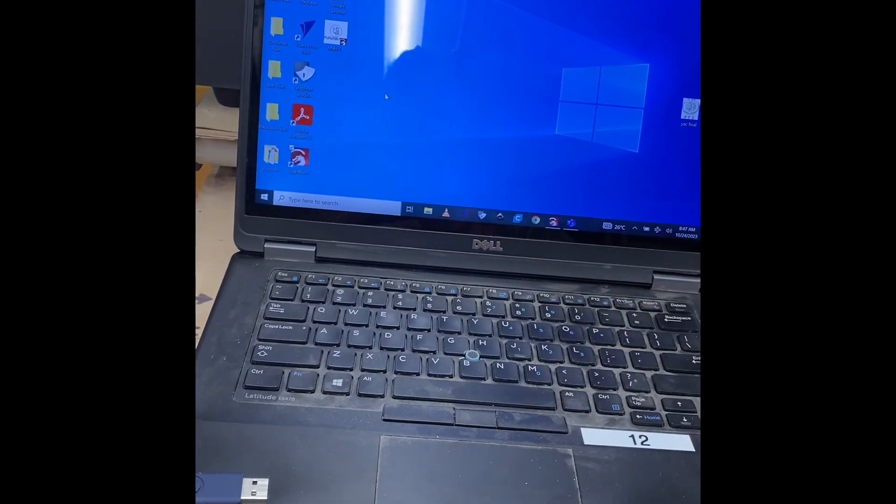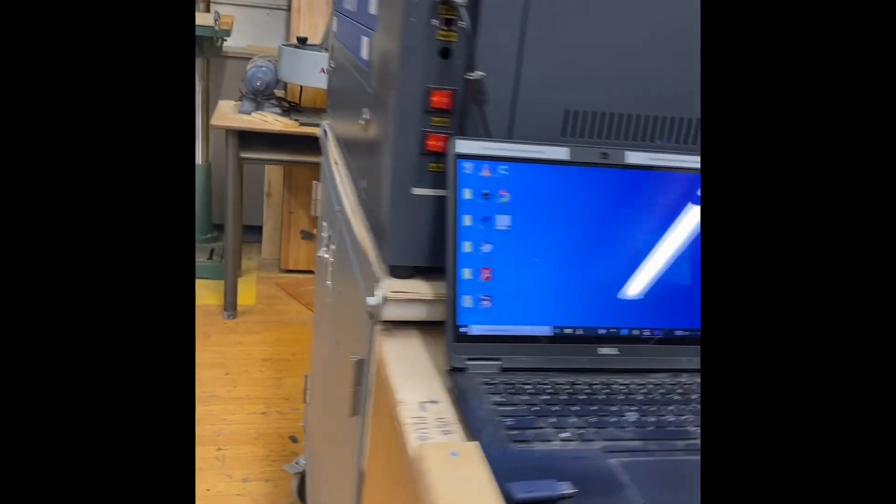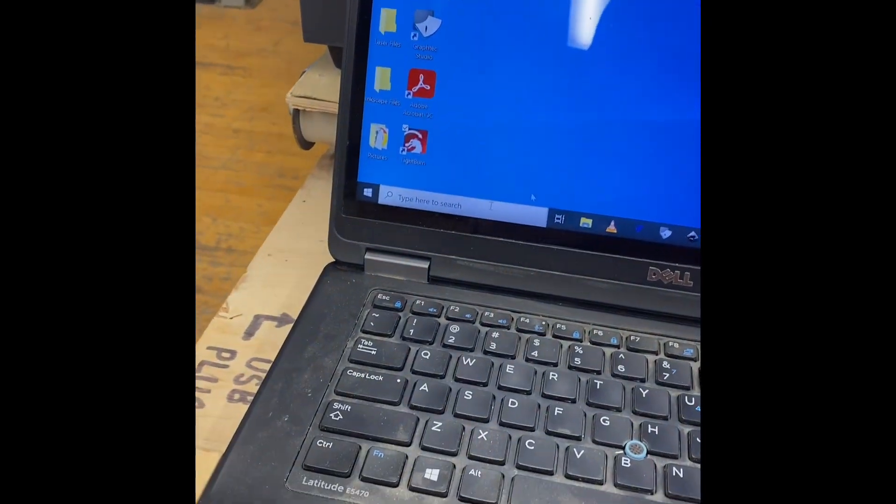Come to this computer — this is the one I want you to use. It is the one that is actually on the laser itself. You are going to go to LightBurn and double-click on it.